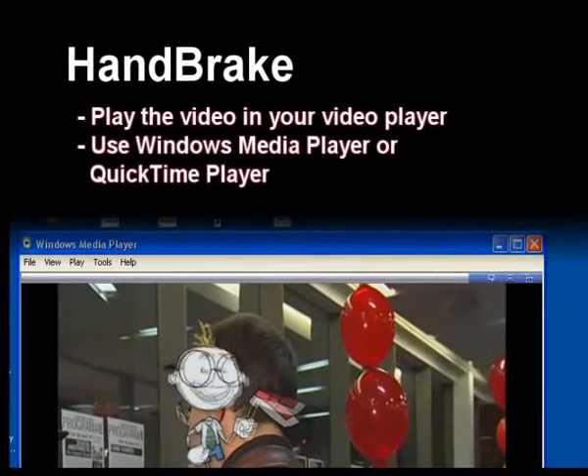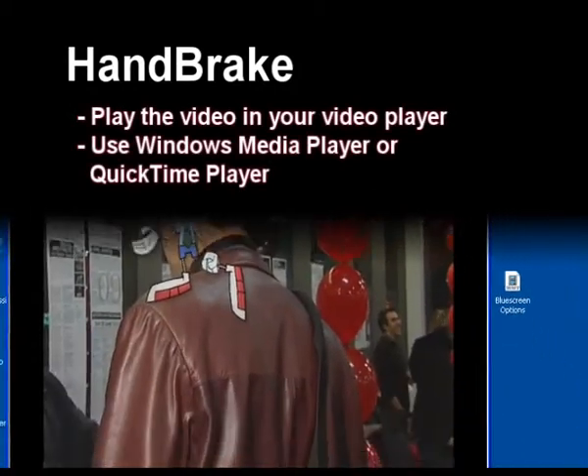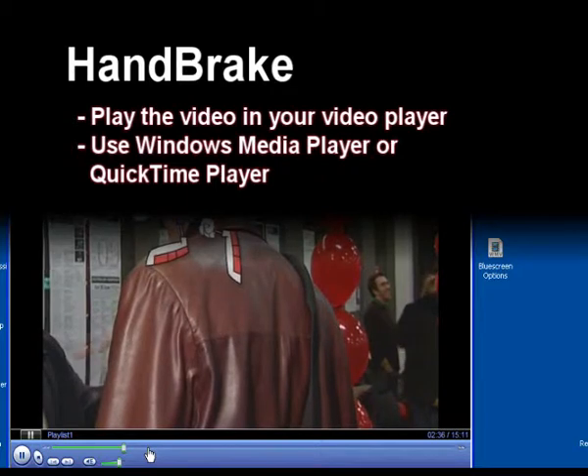Once your conversion is complete, you can play your video on either Windows Media Player or QuickTime Player.